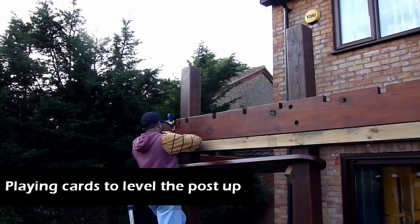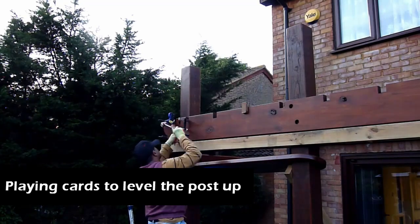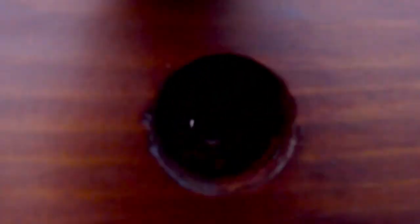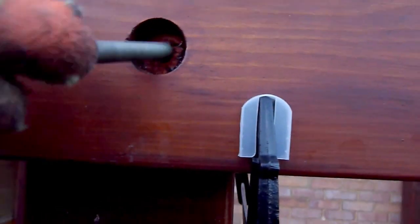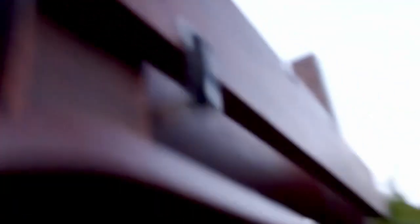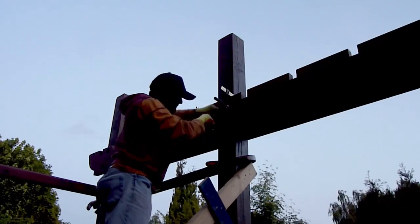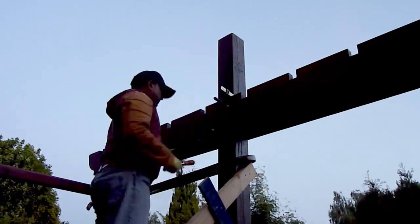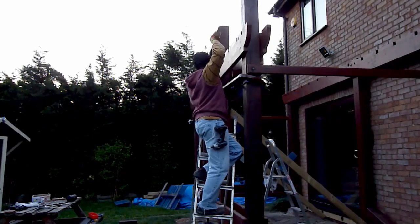On the other side I noticed the height was a bit low, so I used some playing cards to raise it up. All the posts got two sets of coach bolts to hold everything in place. Once I finished all that, I started removing the temporary support for the front girders.